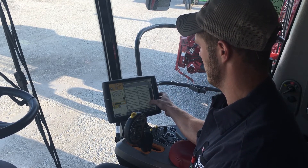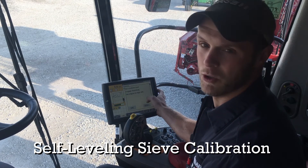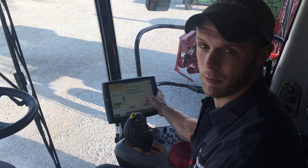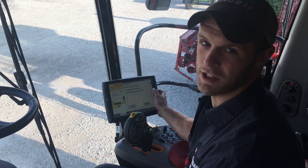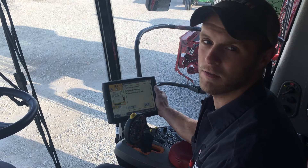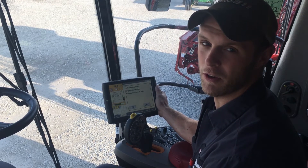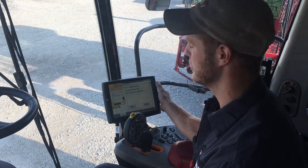Another calibration is going to be our self-leveling sieve cal. What it's going to have you do is make sure your combine is sitting on perfectly level ground. Engage your separator and run it wide open. It's going to basically take your cleaning system and tilt it full clockwise, full counterclockwise, and it'll find its center point. That way as you're running through the field it'll follow the contour adequately as it should.